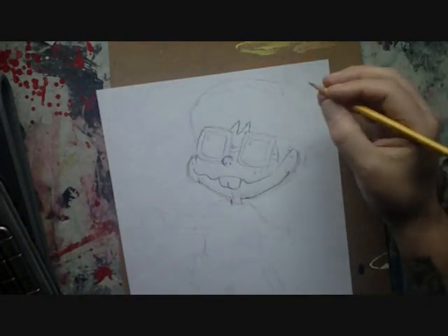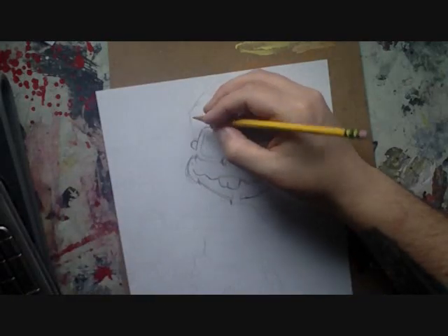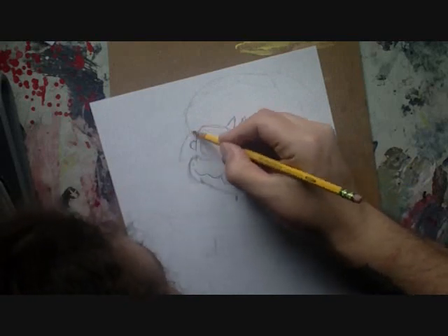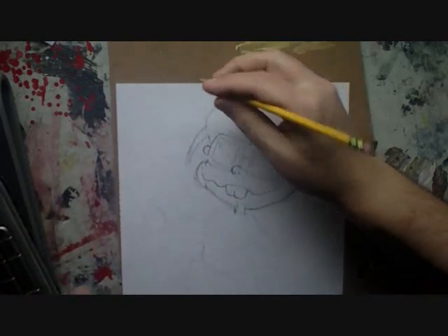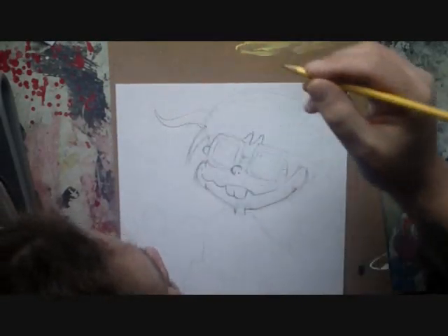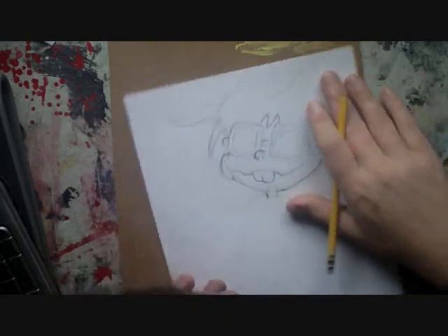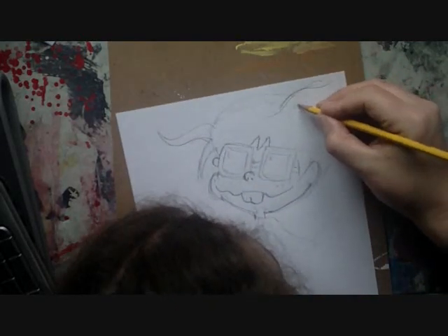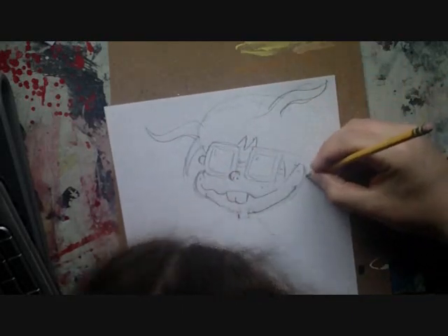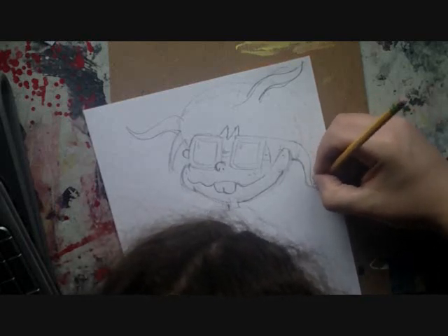His eyebrows and his glasses are actually kind of one and the same. There is his other leg of the glasses. Putting in the top of his hair — it is kind of wild and spiky and all of that. Have fun with this. Just make sure that it all fits on your paper — I've done that before.